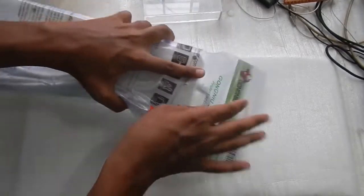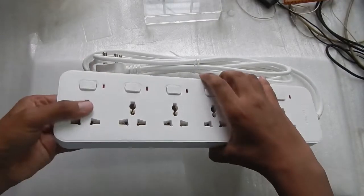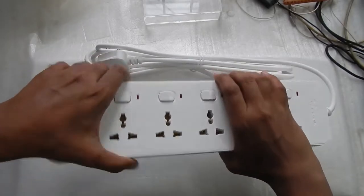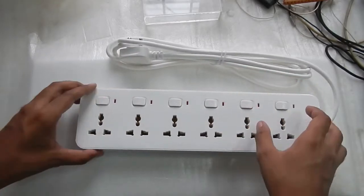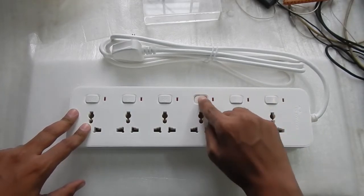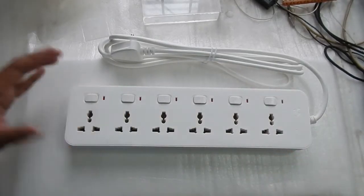Without further delay, let's take out the extension box. I've taken it out and it looks very sturdy — it's lightweight but the quality seems very good. I can't flex it with my hand, so the build quality is very appreciable. Let's use one of the buttons and see how they feel.